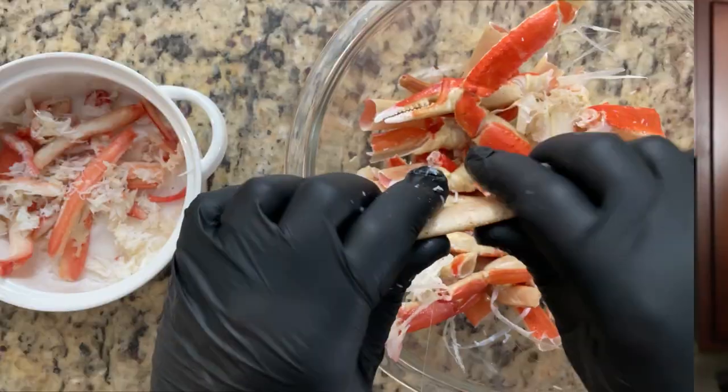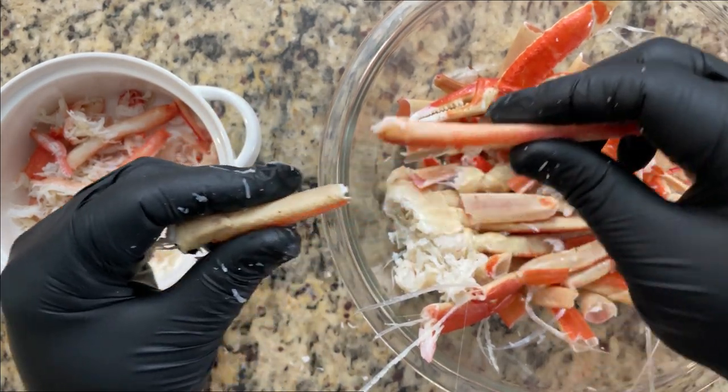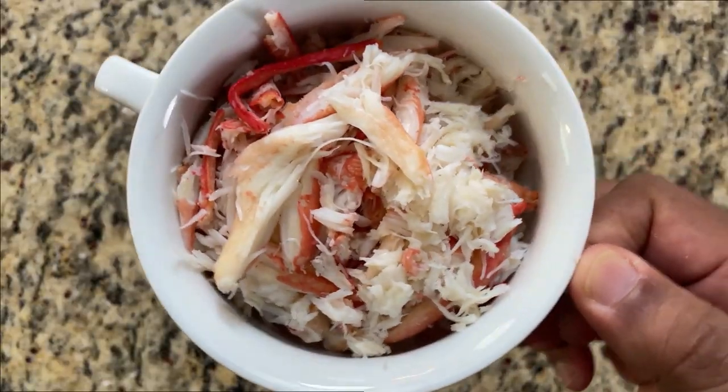You can use whatever crab you have on hand. Many people will just go buy lump crab meat that they sell in a can, but my wife recently bought around 18 bags of frozen crab legs and we have some left over, so I'm going to use that. Let's start the filling.